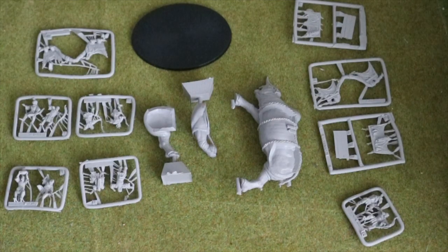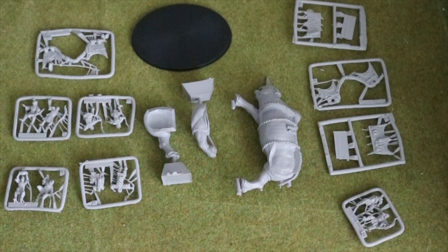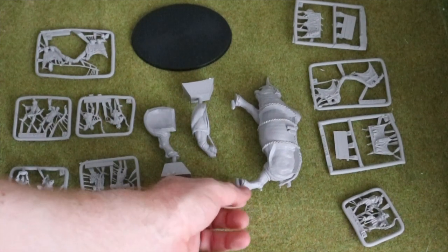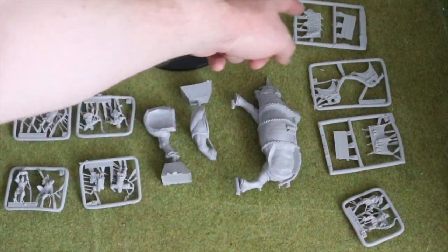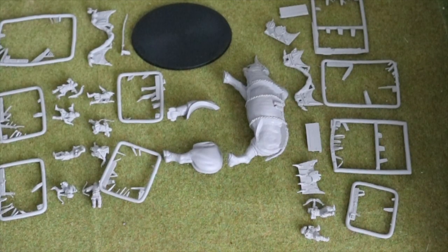Yeah, absolutely looking forward to building and painting it. Let's get into it. So I have unpacked everything. I will need to double check if I need to wash the resin, although I don't think I need to with Finecast — I think it's just with Forge World resin. I think they've pretty much cleaned off the resin for this one. So I'm going to double check that and then start cutting these up, and I'll come back once all the little bits are taken off.